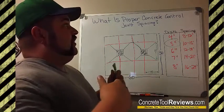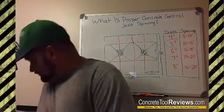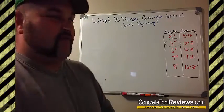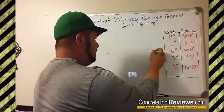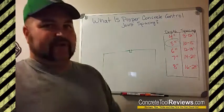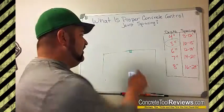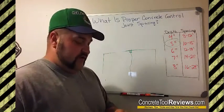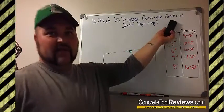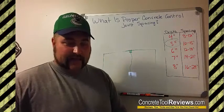So does putting control joints in the pad actually stop it from cracking? A lot of people think it stops it from cracking, but the truth is it's not stopping it from cracking at all. What happens is you put in a control joint, and that makes a weak point in the concrete, so that when it does crack, it cracks right down in that weak point — and most times you can't even tell the crack is there. Basically, we're controlling the cracks, putting them exactly where we want them, so they're not going wild and cracking all over the floor and looking really ugly.